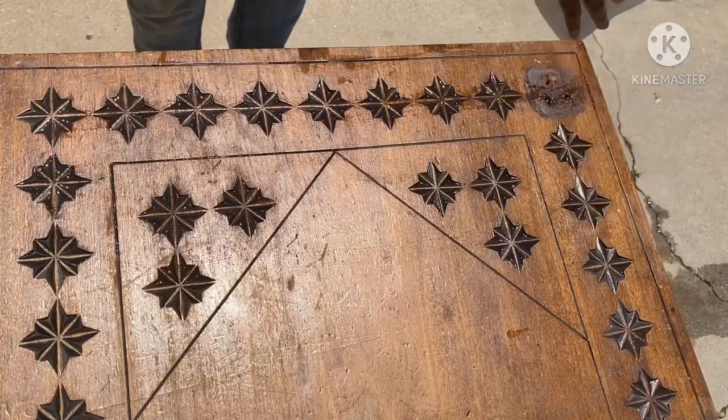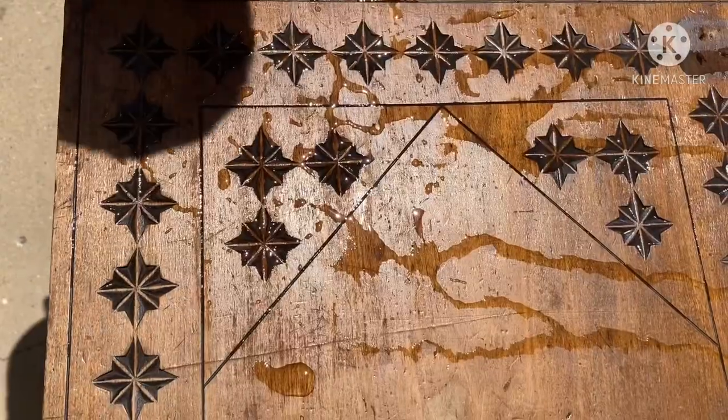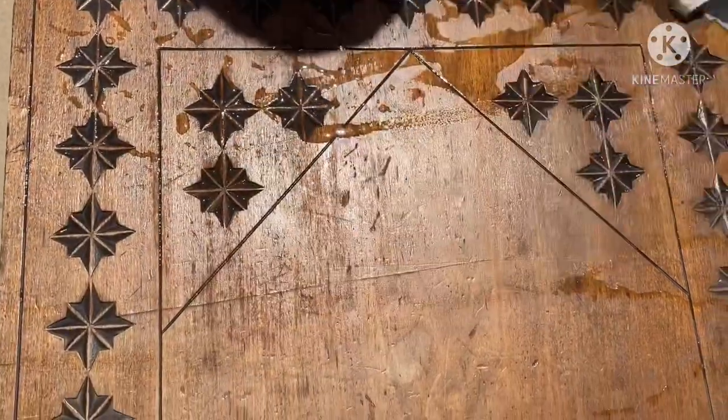As you can see, Bounty gets the job done. See? Good as new. It's ten times more resistant than regular towels.